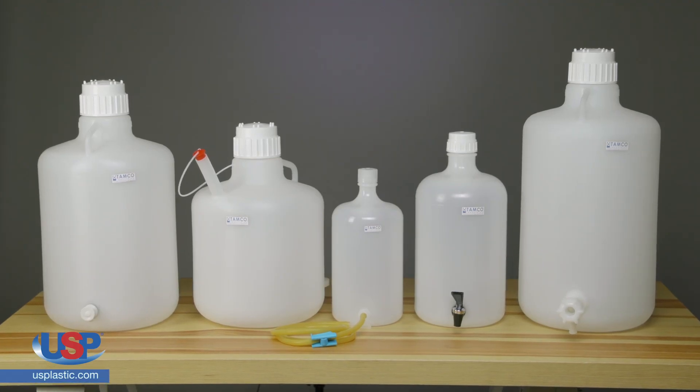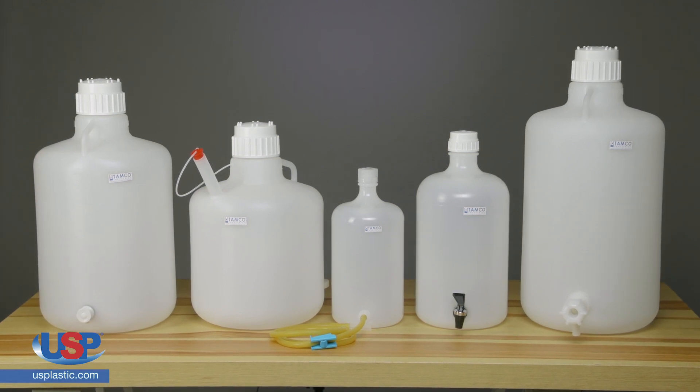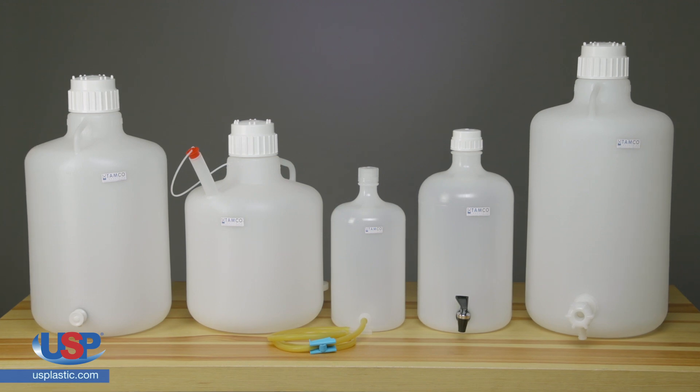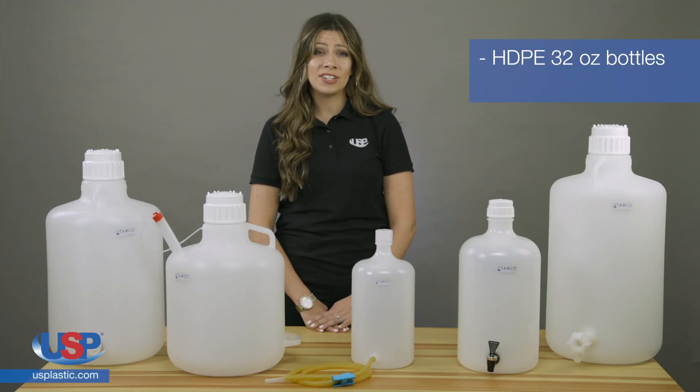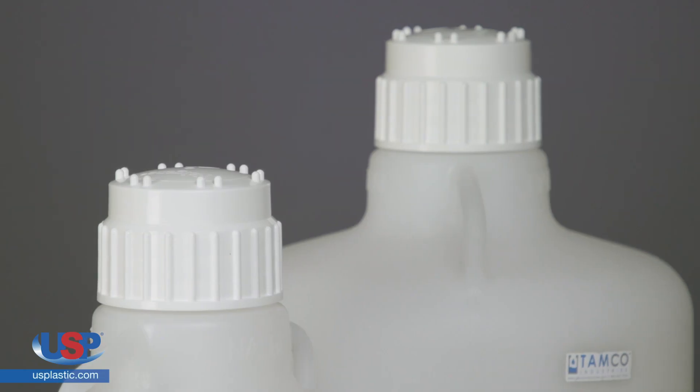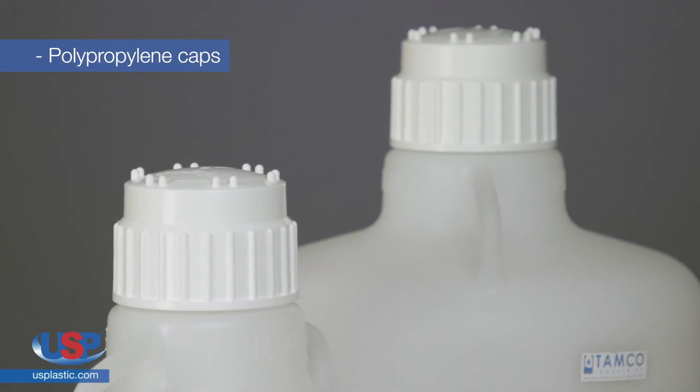These high-quality Nalgene bottles and carboys are modified by Tamco to make dispensing your media easy, accurate, and convenient. The 32-ounce bottles are made of HDPE, and the carboys are made of LDPE. All bottles and carboys have polypropylene caps.